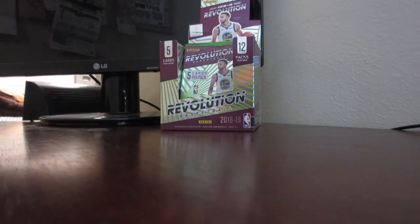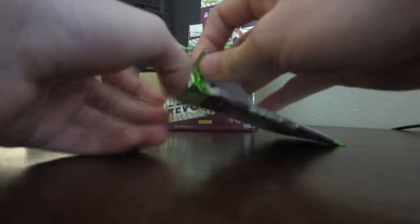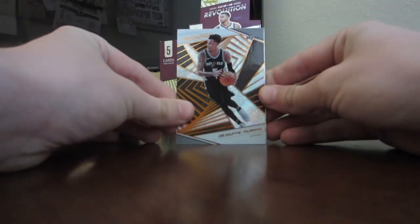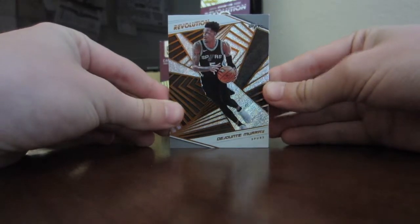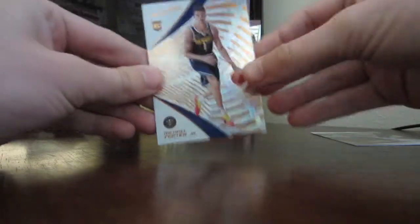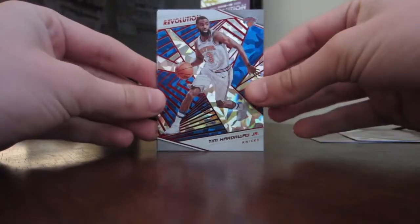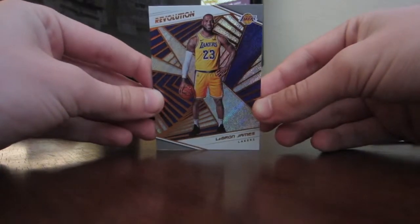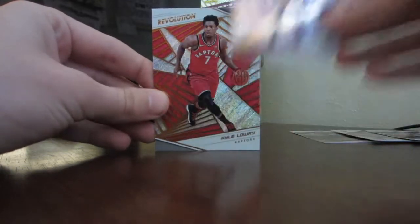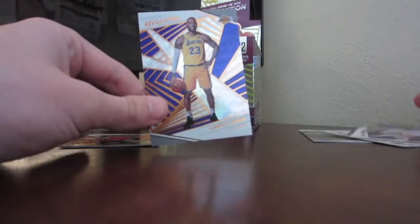One pack down, eleven more to go — that's a great first pack. Next pack: we get DeJounte Murray from the Spurs — my best friend is a Spurs fan. Michael Porter Jr., rookie card, who has yet to play a game this year, so that's interesting. Tim Hardaway Jr., who was also in the Kristaps trade — nice looking card. Then LeBron! I have actually not gotten a LeBron card before — this is my first one. Very nice, it's a Lakers card. And last card is Kyle Lowry, my teammate on 2K.